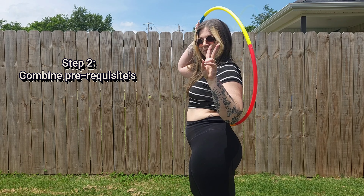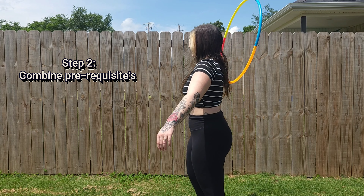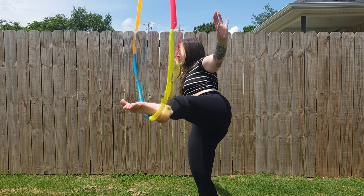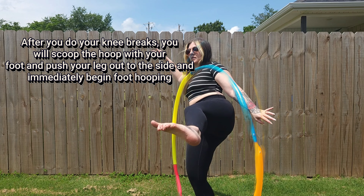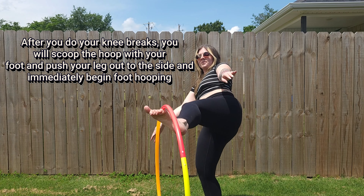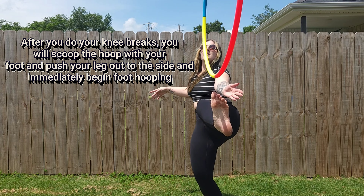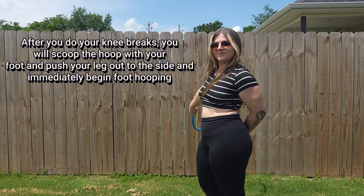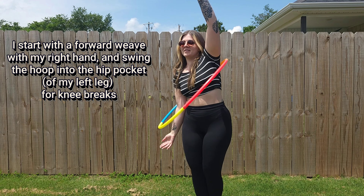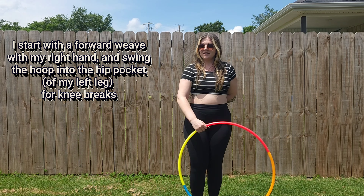Step 2: Combine the prerequisites. After you do your knee breaks, you will scoop the hoop with your foot and push your leg out to the side and immediately begin foot hooping. I start with a forward weave with my right hand and swing the hoop into my hip pocket of my left leg for knee breaks.